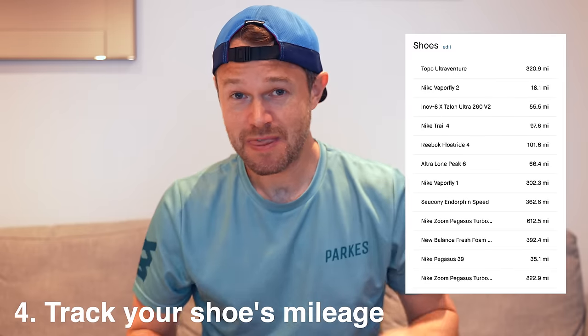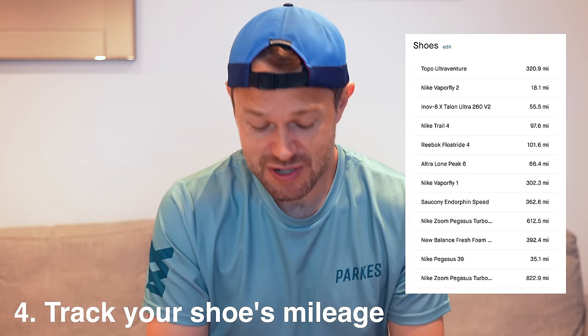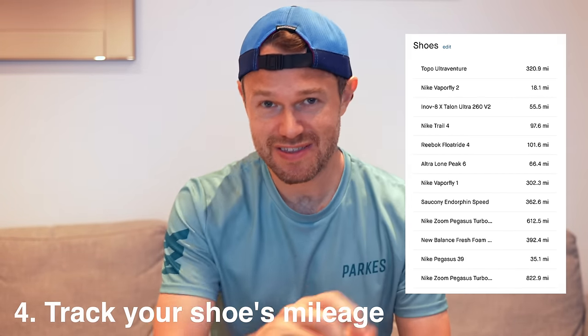It's also a good idea to track your mileage on apps like Strava, so you get a good indication of how much you've done in your shoes. Some people like to write the date on their shoes when they got them if they don't use an app. If you know you run 50 miles a week, you can almost predict the date at which point you're going to need to go out and get a new pair.